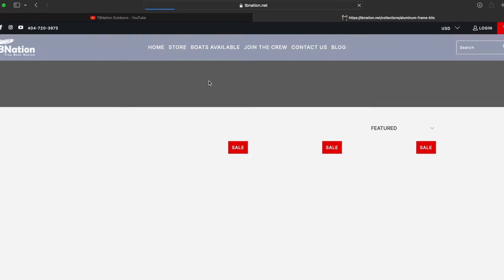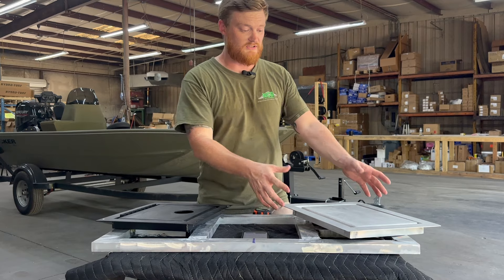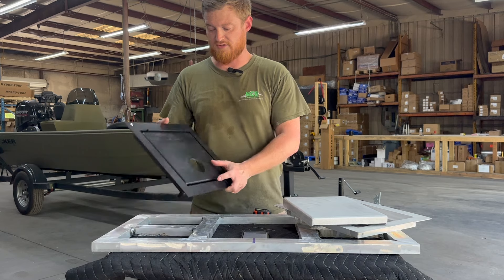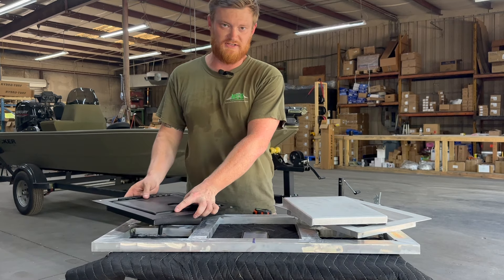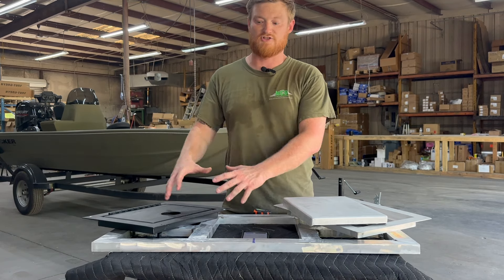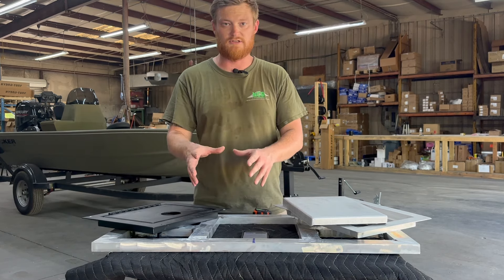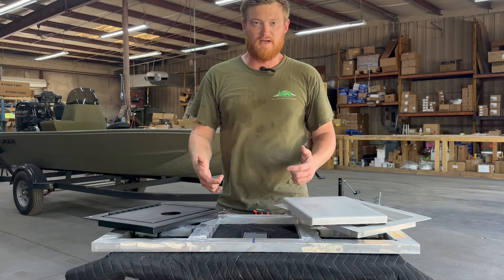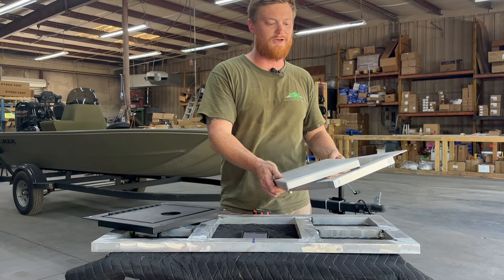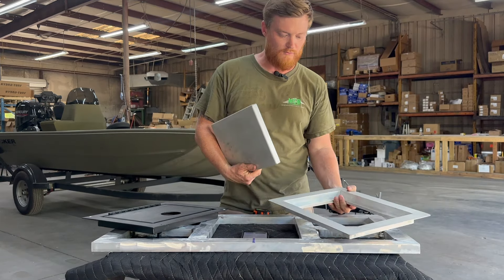If you go to tbnation.net and pull up the drop-in dry hatch lids page, the first thing you're going to notice is the word pre-built. You can see that this one is in two pieces, and this one is in one piece with the hinge that keeps it all together. Pre-built in this scenario just refers to you not needing to actually build a whole hatch. It doesn't necessarily mean this thing is pre-built and ready to go unless you choose the EVA foam option, because of the installation differences between the two.